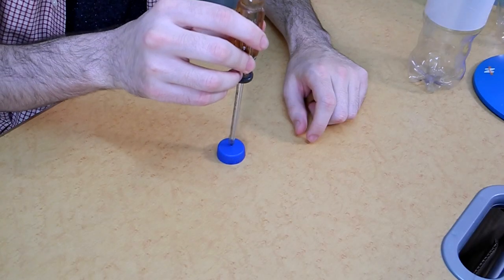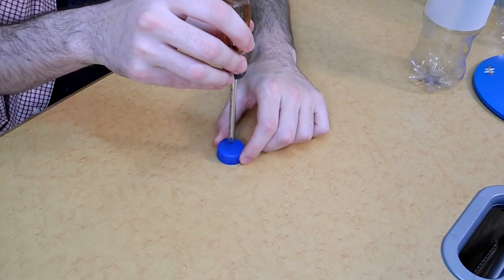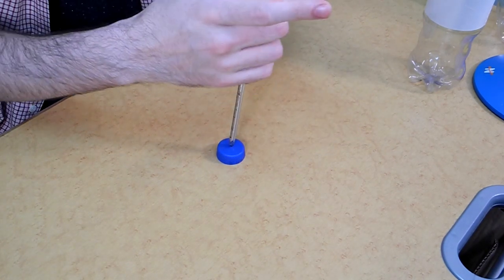This is the only sort of difficult thing about making this toy. You need to pierce the cap of the bottle with your screwdriver. This might take a good amount of force, so you might need to really put your weight into it. You probably don't want to do this on your desk where you shoot your YouTube videos, but I wouldn't worry about it too much. Usually the cap will sort of slow down your screwdriver enough that you're not just going to jam it through and gouge out your desk.